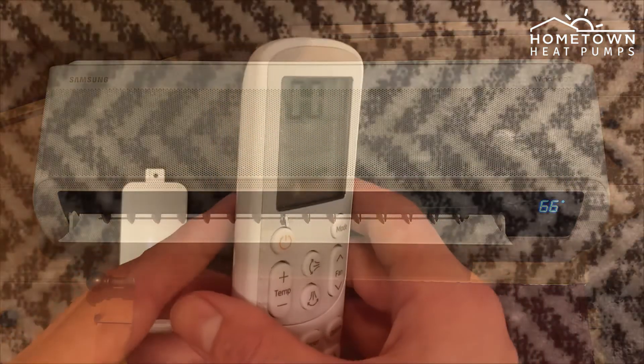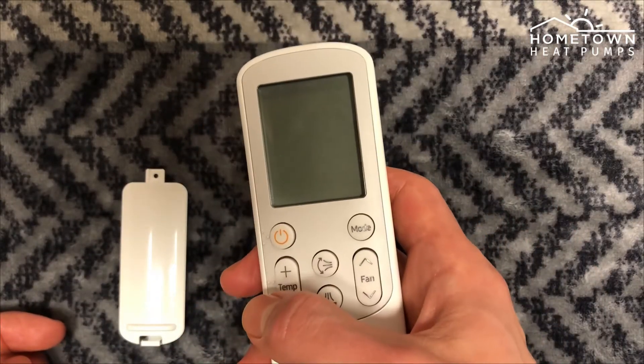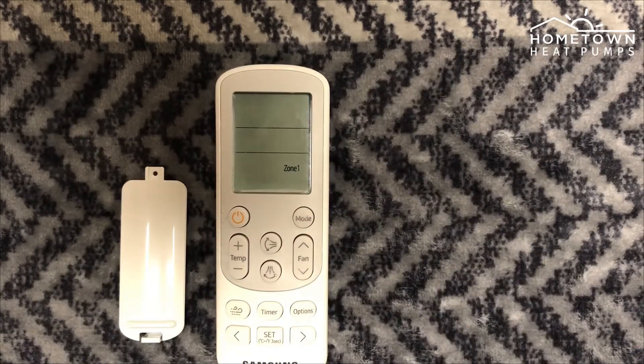To reset the remote back to normal, remove one battery. Press any button on the remote to clear the remote screen. Reinsert the battery, then press the power button to turn on the remote.